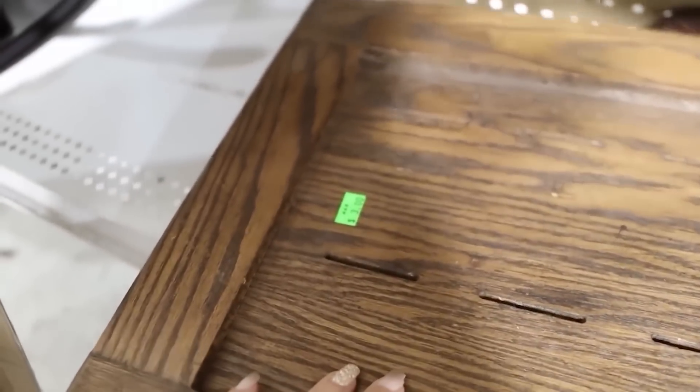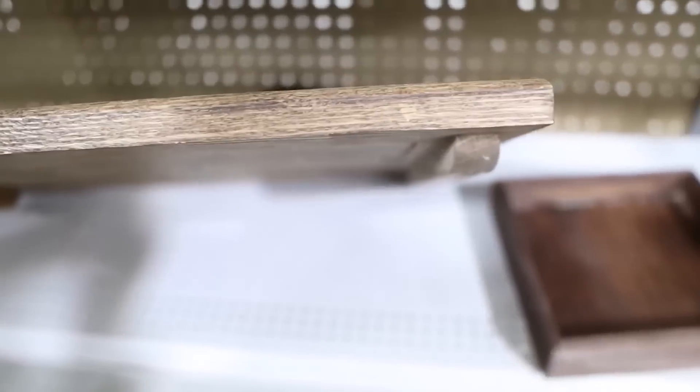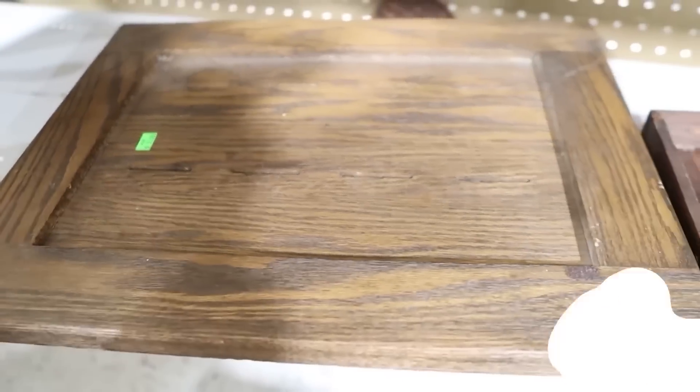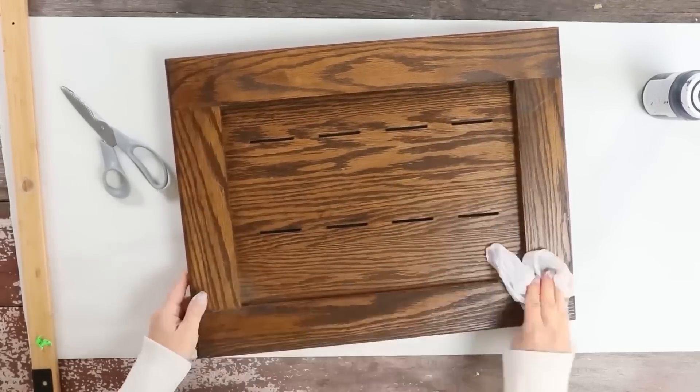I love this little door. I'm not exactly sure what it was meant to be. It's priced at $3 and it's got some nice feet to it. I think it would make a nice tray. I love finding wood pieces that I could make really cool trays out of them.